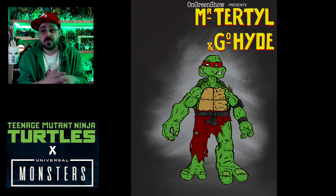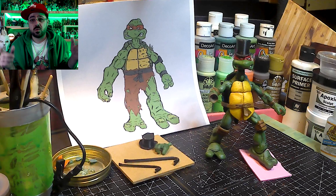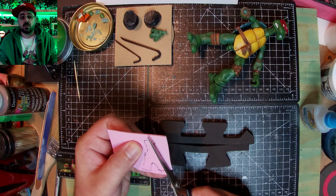Hey all, new TMNT Universal Monster crossover. Today I'm gonna make Raph into Jekyll and Hyde - Dr. Jekyll and Mr. Hyde. He's gonna be both. He's gonna be like halfway through transformation so you can tell who he is.